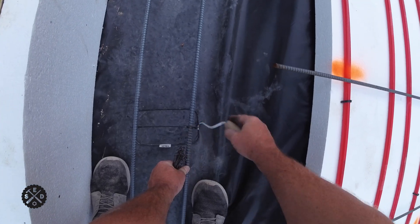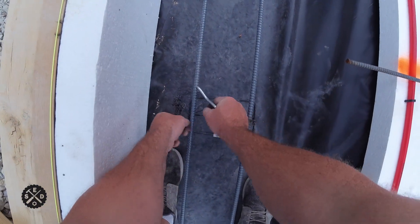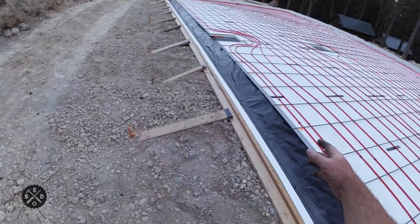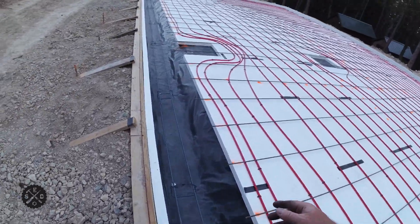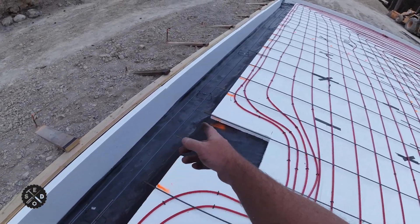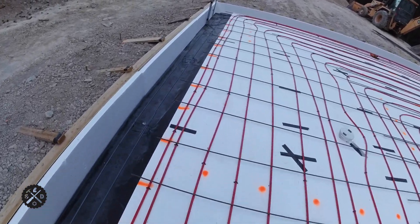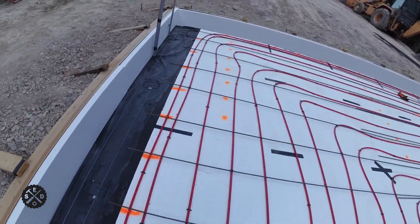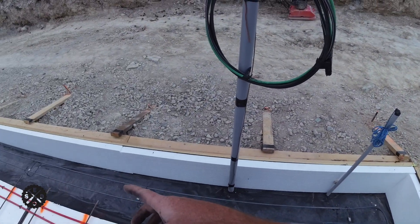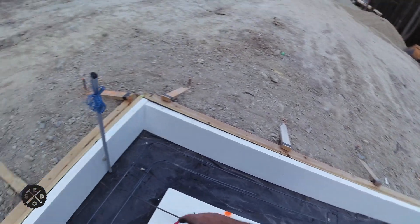Well, I hope you enjoyed this video. The next video in the series is getting rebar put in — down in the footer trench and also across the whole floor — so I'll go through that process next. I'm going to try to get these videos out a little closer together. If you enjoyed this video give it a thumbs up — I appreciate it. We'll catch you in the next one. Thanks for watching guys.